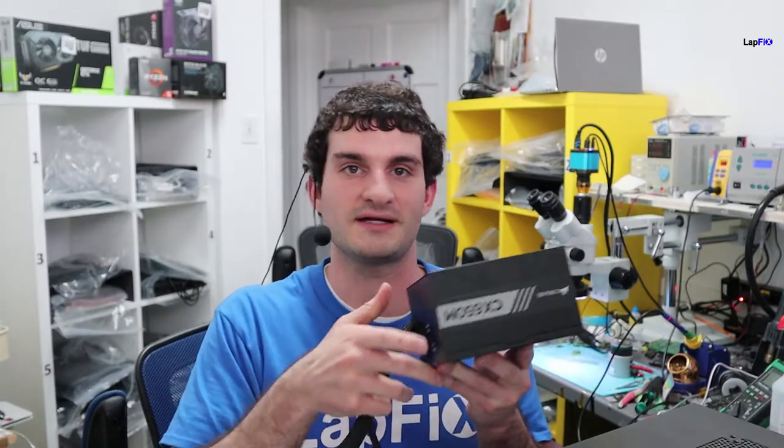Hey everybody, so today we're going to go over something pretty basic, but it'll have a good impact for anything you want to do in the future with your desktop, especially if you have a pre-built or if you want to add a graphics card. We're going to be showing you how to install one of these - a power supply. And it's a good way, especially if you're looking for one of those new RTX cards. Let's get right into it.